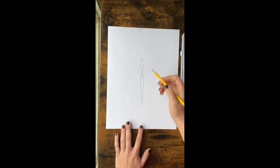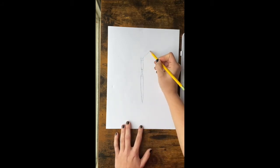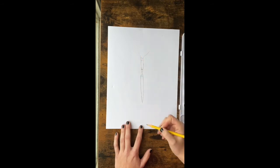Then we've got to add some antennas — just off the eyes, they can just come kind of up and to the side.